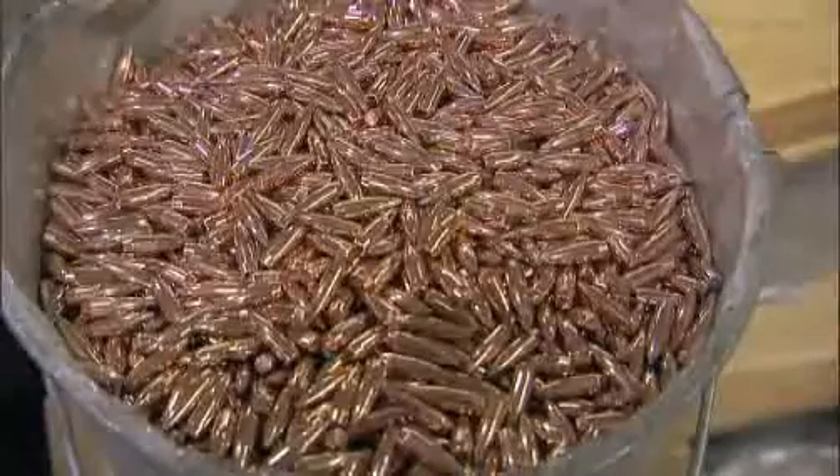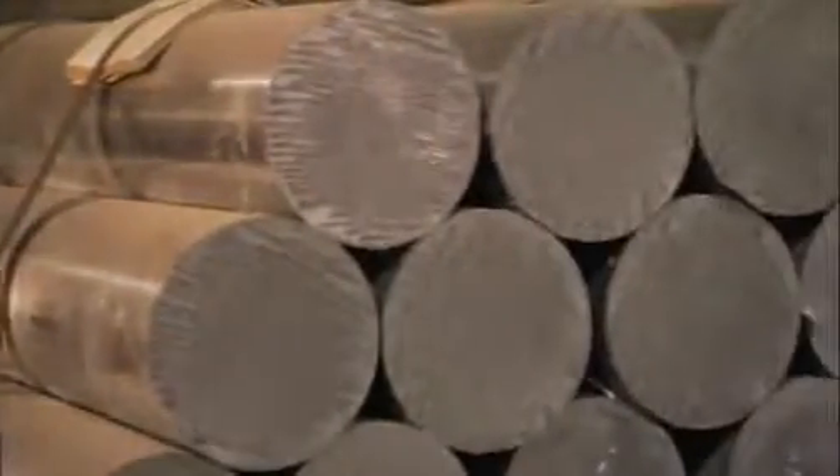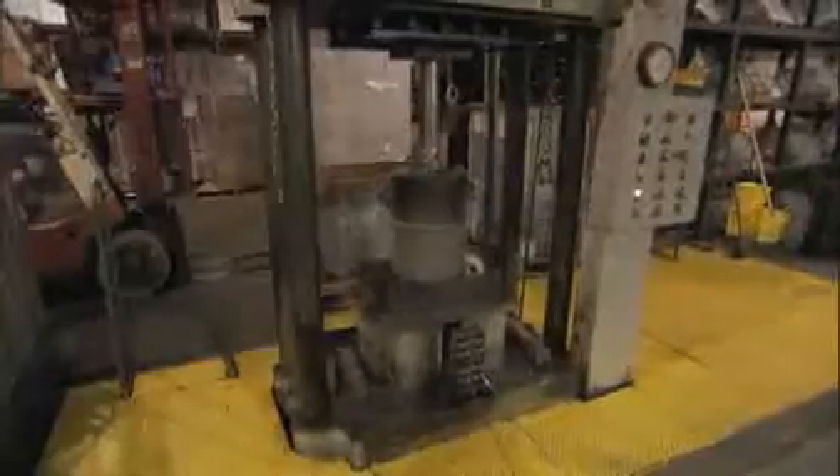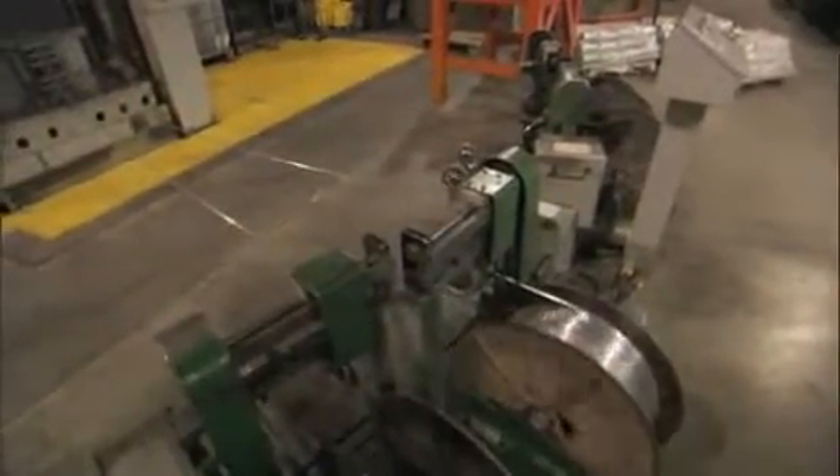The most important property for lead is ductility — it allows us to permanently deform the lead into the shape and volume that we desire. Every three minutes at Sierra, an 80-pound bar of lead called a billet is loaded into a hydraulic press. Using 250 tons of extremely high pressure, not heat, the lead is pressed through a device called a die, forcing the soft metal to deform into a thin wire.